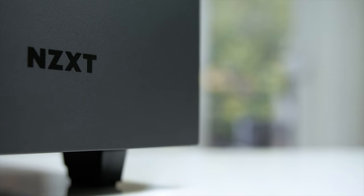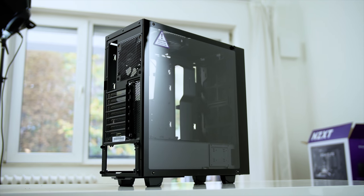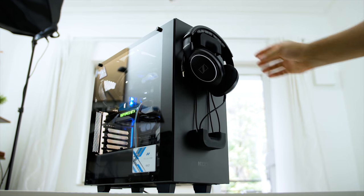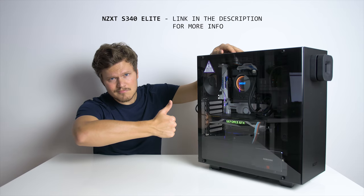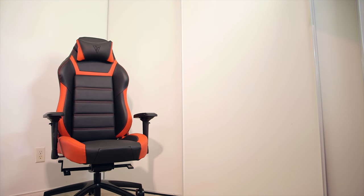Quick message from our sponsor: the new NZXT S340 Elite. What makes it so elite? We've got a gorgeous tempered glass panel, extra VR ports, improved cable management, and an awesome magnetic puck. The name is fitting — elite features at a good price. S340 Elite. Check it out in the description below.